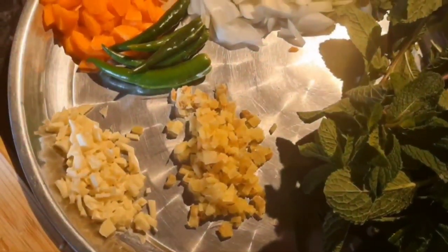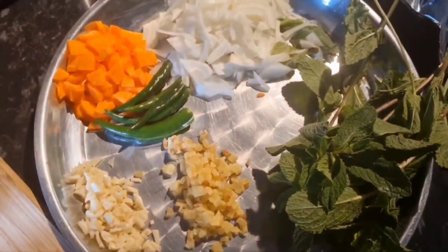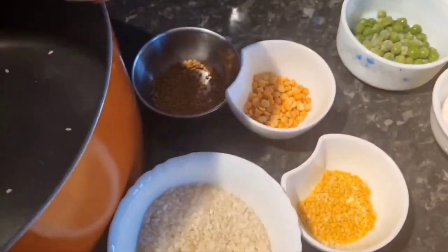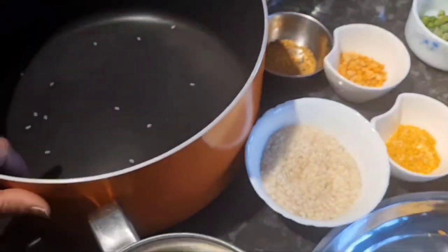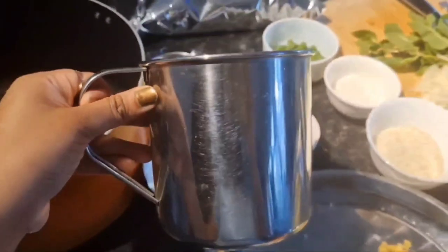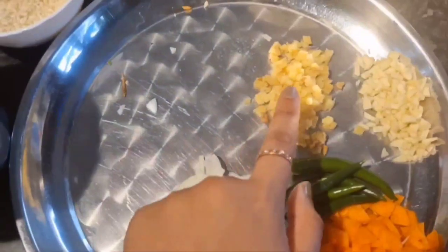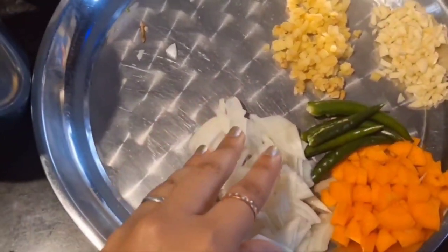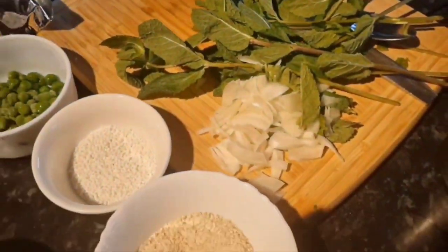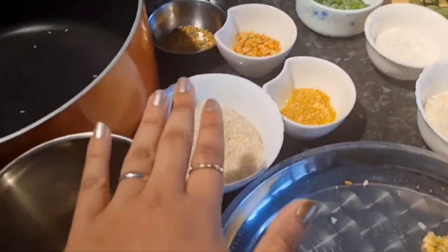Now I've just chopped all the vegetables into small pieces. Firstly, let's take four ingredients: rice, fenugreek seed, channa dal, and moong dal, and put them in the large vessel we're going to make the kanji in. Add about three liters of water, then put all the vegetables in along with some salt. I've cut the onion in half — half for tempering and the other half for kanji.